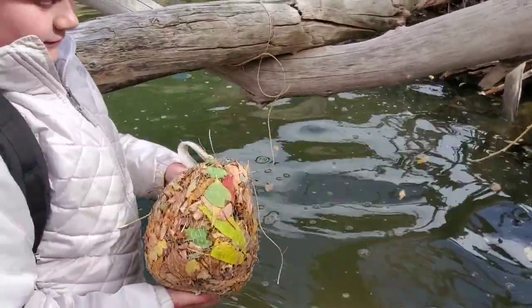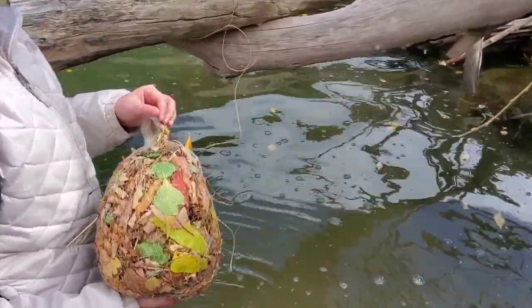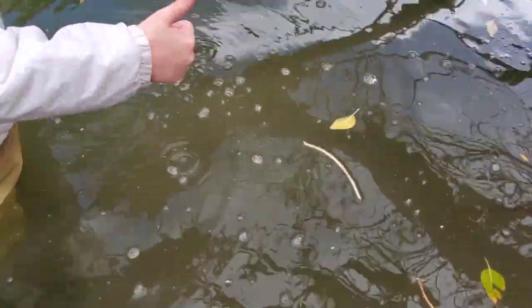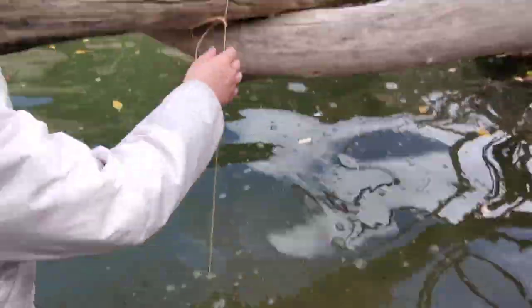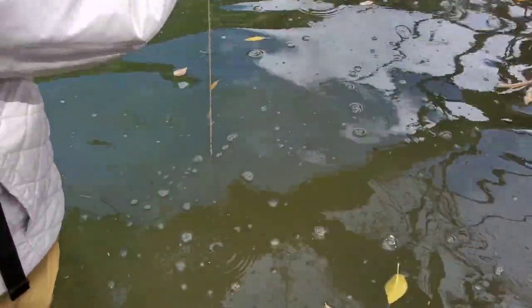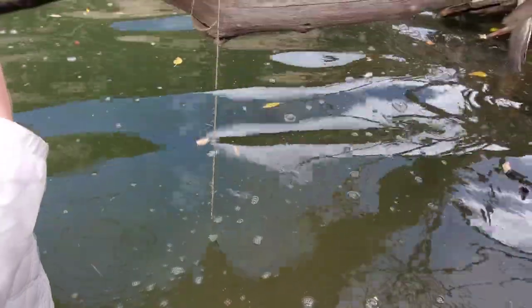This is spot number two and we're going to start putting it in. It just went into the water. We tied a string there so it doesn't blow away, and hopefully some macro invertebrates come in here.